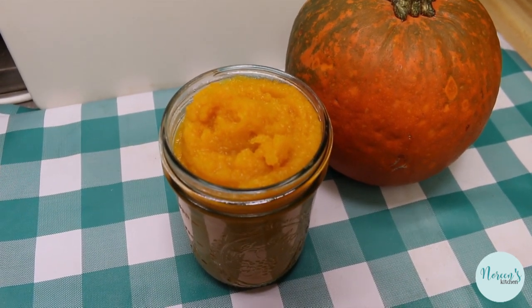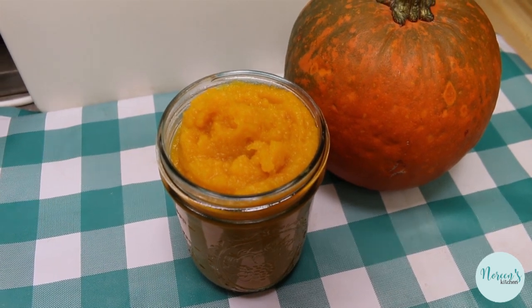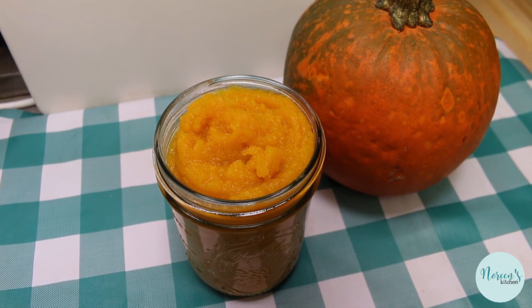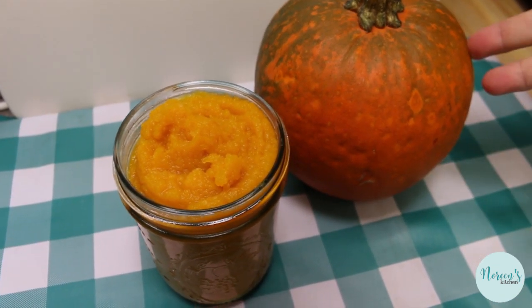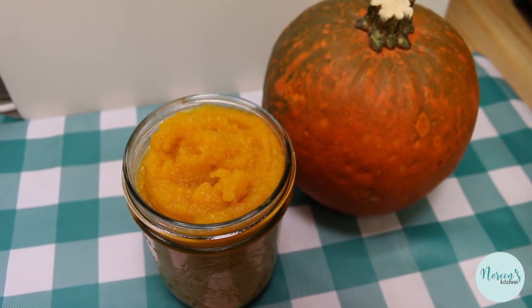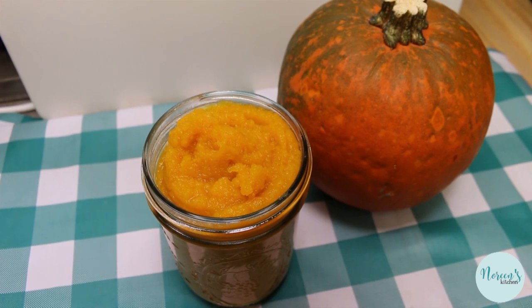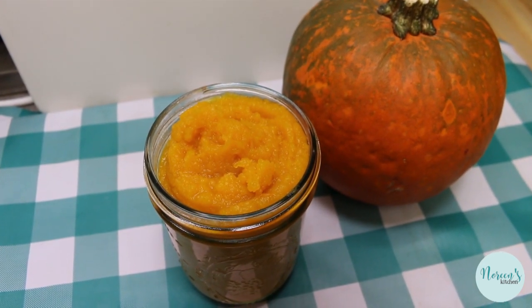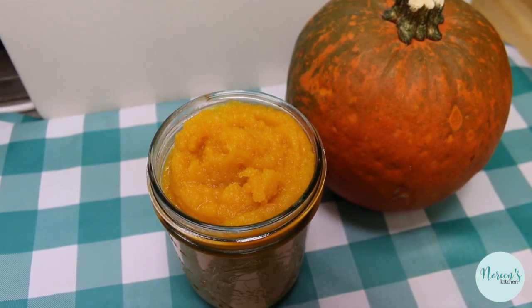This is exactly what you'd get if you bought a can of pumpkin, which may be scarce — I'm having a more difficult time finding canned pumpkin this year than ever before. You can store this for up to a week in a jar in the refrigerator, or put it in a zip-lock bag, press it flat, and freeze it for up to six months.